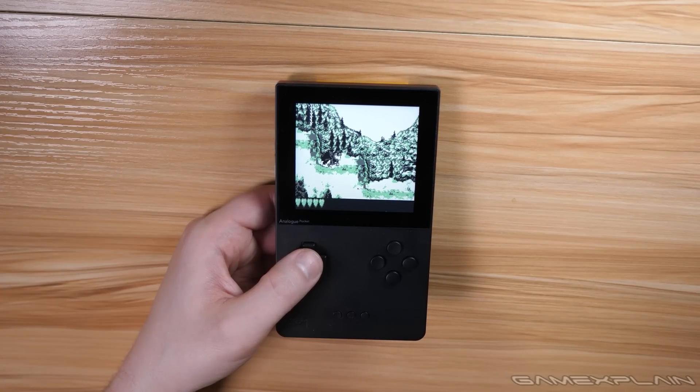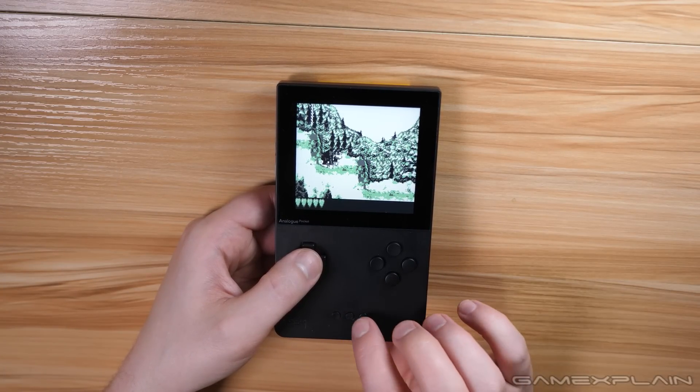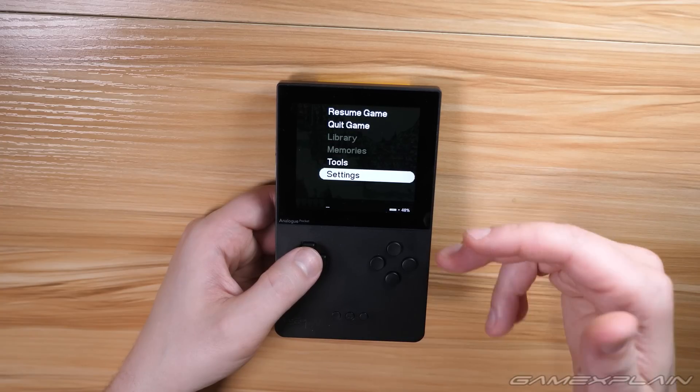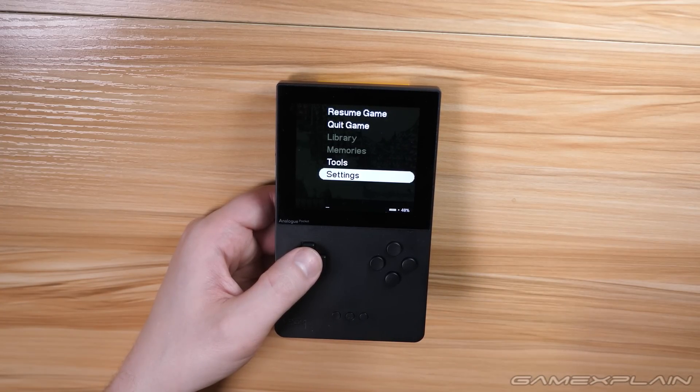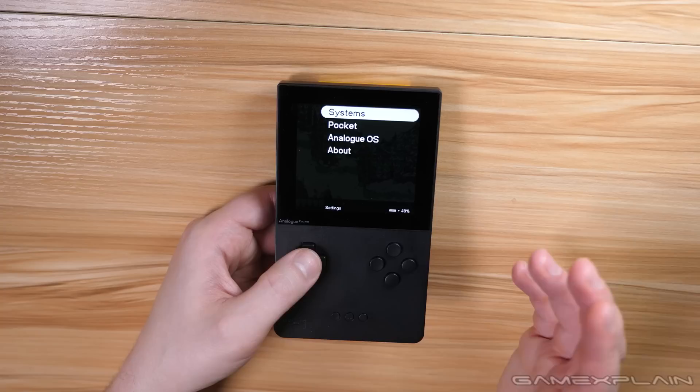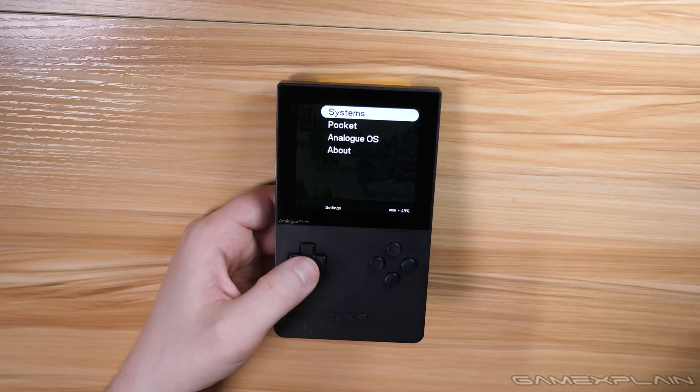Number two is how to use save states, because right now by default there's no save state option on the Analog Pocket. In a future update it will be getting the memories feature, which will add a far more in-depth system than what we're about to show you. But in the meantime, there is a handy beta option you can use that will let you use save states in a primitive state.